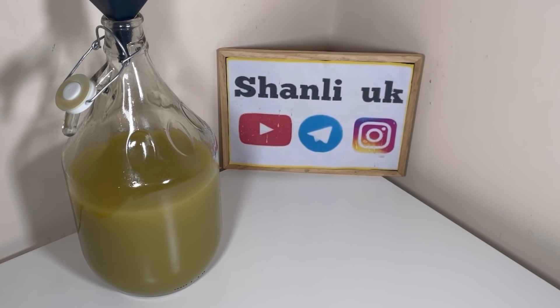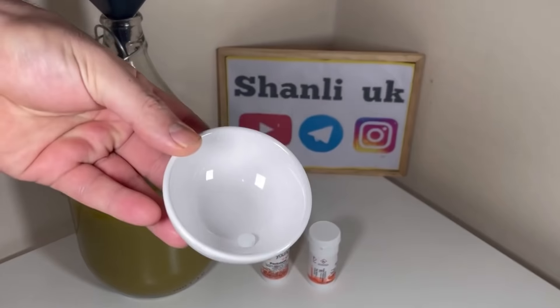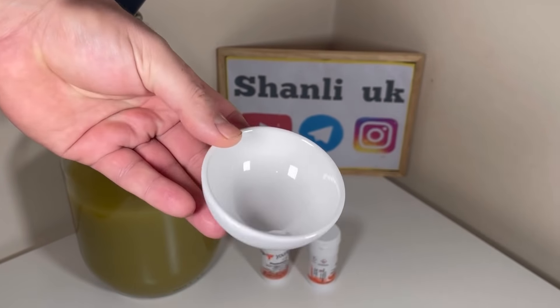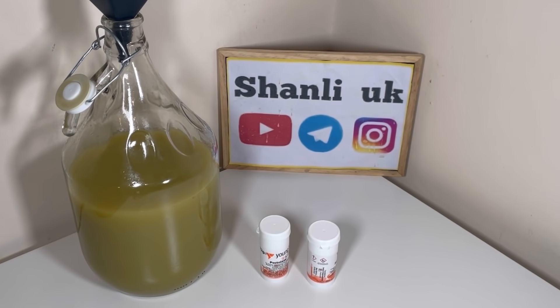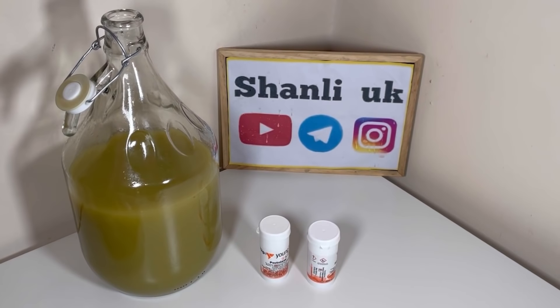برای اینکه اونو زلالتر و شفافتر کنید، باید از ورق ژلاتین استفاده کنید. شمایی که داخل ایران هستید ورق ژلاتین رو از قنادی‌ها میتونید تهیه کنید. روش استفاده‌اش اینه که مقداری از همین شراب رو برمیدارید، به طور غیرمستقیم اونو گرم و ولرم میکنید، ورق ژلاتین رو داخلش میندازید تا به شکل ژل دربیاد، و اونو برمیگردونید داخل شراب، شکی شکی میکنید. دو سه روز بعد سیفونش میکنید. دوستانی که خارج از کشور هستن نمونه‌های زیادی هست، از سایت آمازون هم میتونید تهیه کنید، به شکل قرص، پودر، مایع هست.